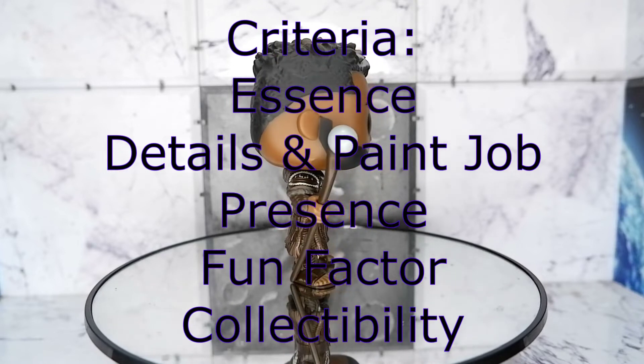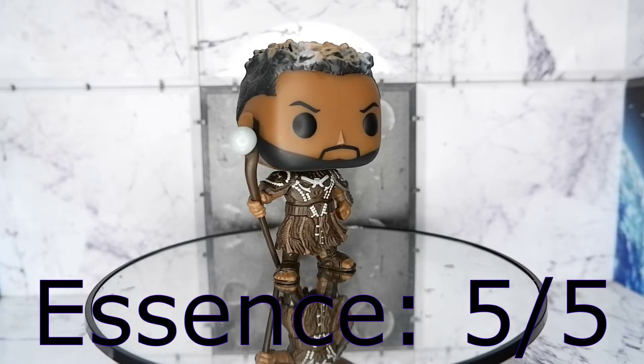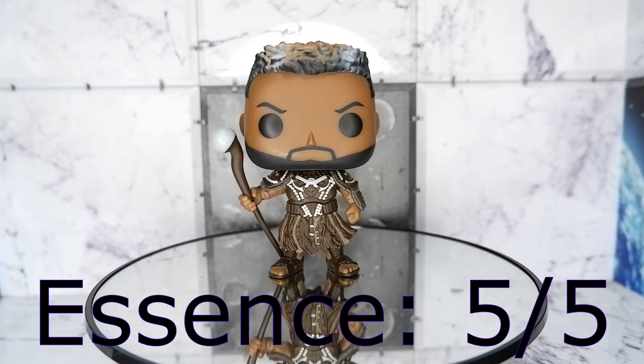Now let us try to score the figure. Essence: five. This Funko Pop was able to capture the imposing aura of the great gorilla.